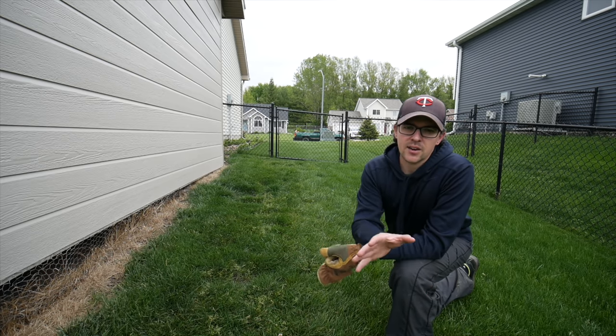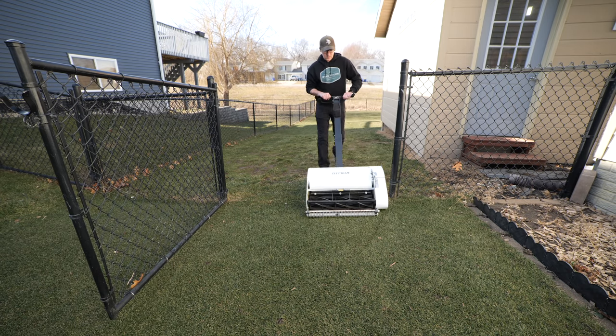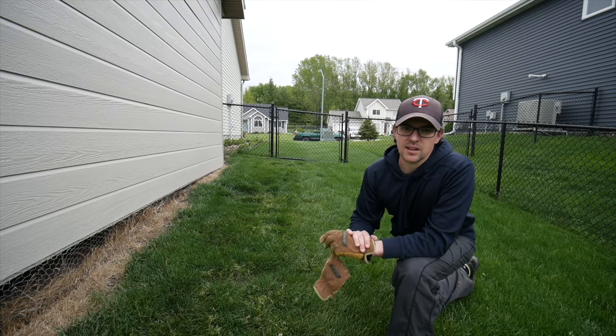I figured at some point I would renovate this area, but for the time being I at least want to get this thing smooth so that I can bring my reel mower over it and it's not a complete nightmare every single time.